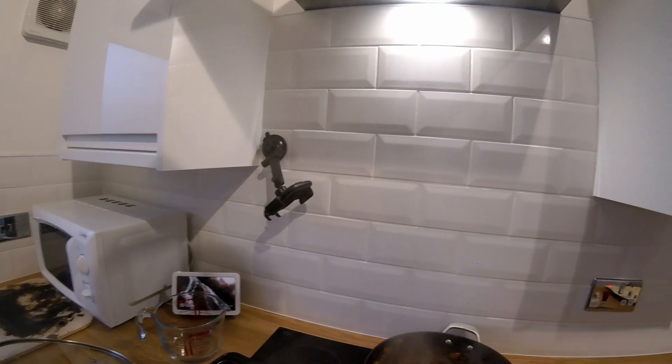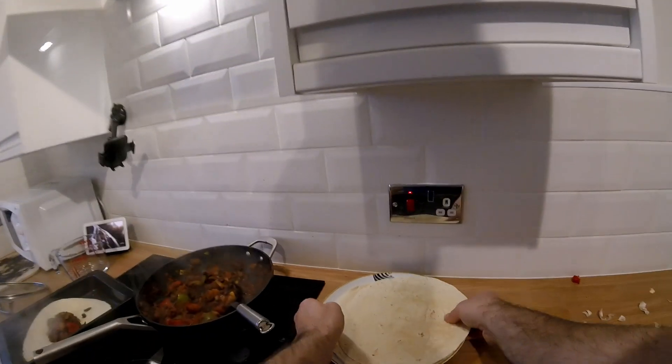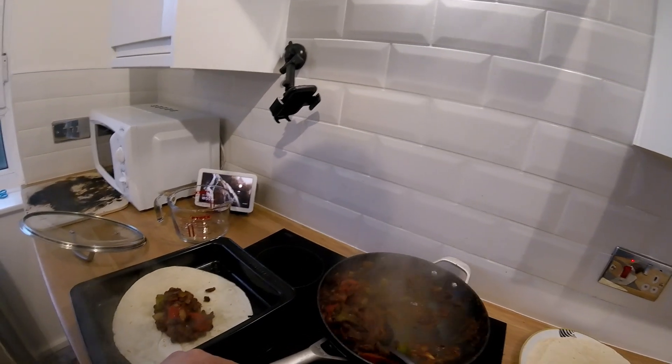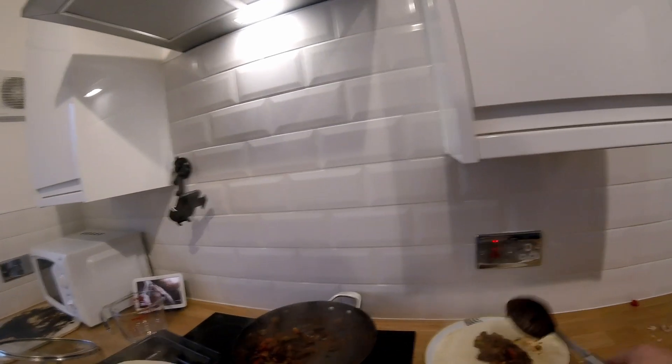Then you're going to start putting your filling in your wraps — we'll do about 4 large wraps. Preheat the oven to 180, then roll your wraps up and put some cheese on top.